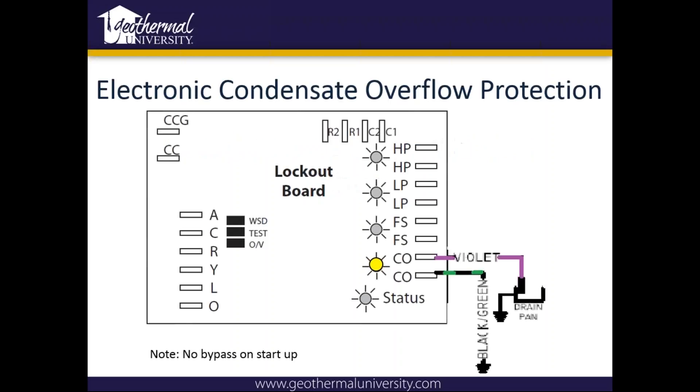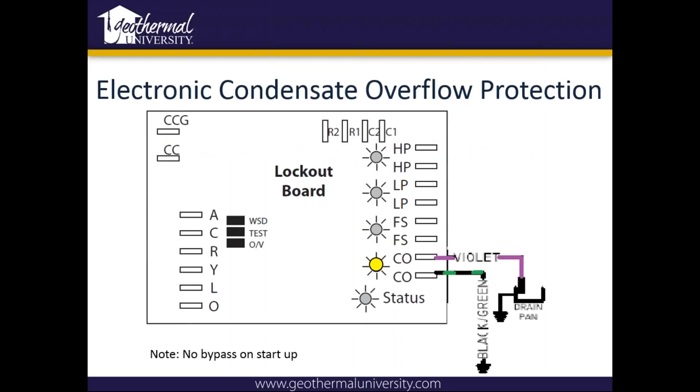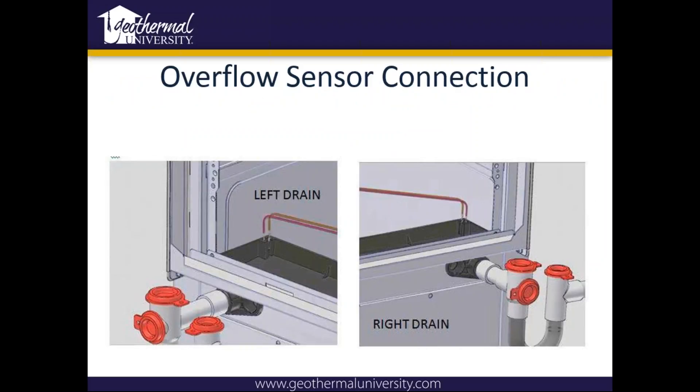On condensate overflow safety control, we don't use a flow switch — we use a sensor. It's going to ground, and once the water fills the pan it will complete the circuit and send a signal back to the board and lock the unit out. It's got to touch for 30 continuous seconds. It's going to flash on the first two faults, and on the third it will remain solid. The trap can be put on either side of that pan, and we've got to make sure we move the sensor to the same side the trap is on. There's a bracket on each side, so it just pulls right off and goes right over — there's plenty of wire.